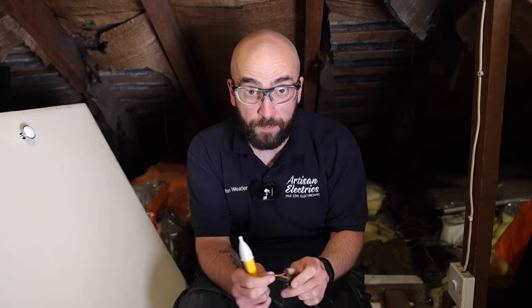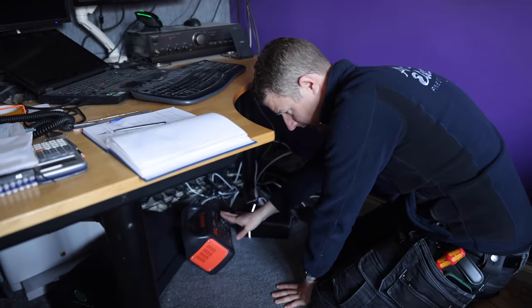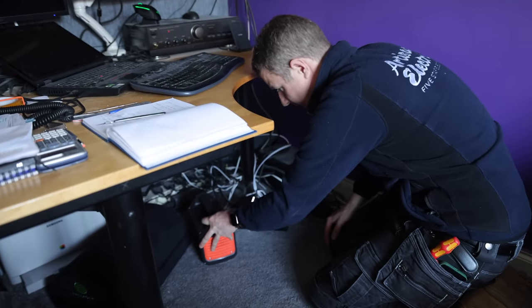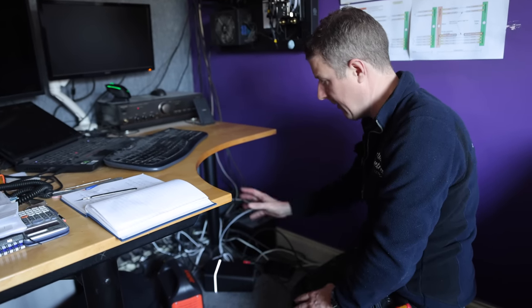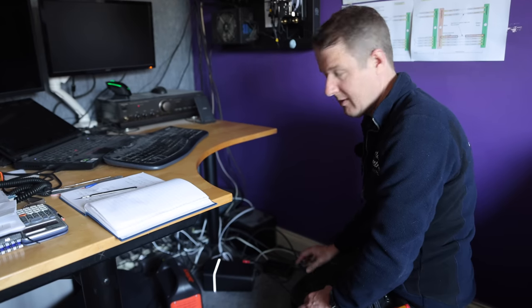We've got this battery bank called the Jackery, which we use to just keep the WiFi router running. So we're ready now to turn the power off for the main house, but it means the customer can still work from home on their laptop with good WiFi because we keep the router running using this power bank.